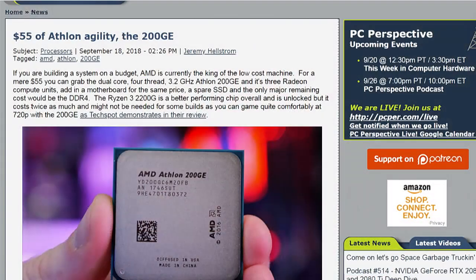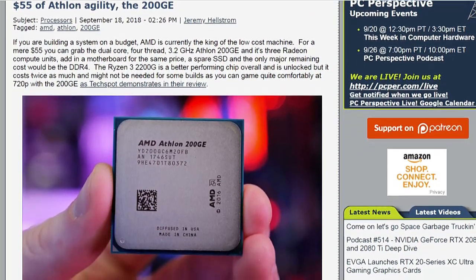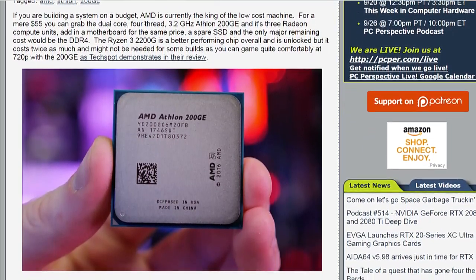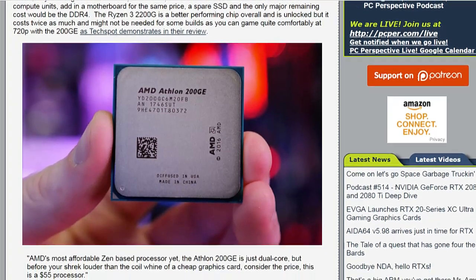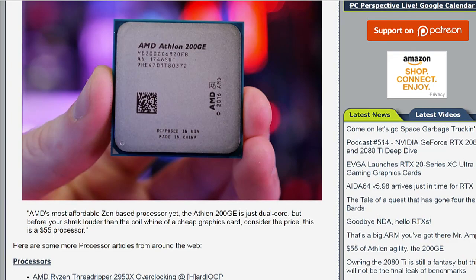Athlon's back. Like a $55 Athlon CPU — the 200GE? Yeah, this is a super low cost, low TDP, low performance to go along with it. A revitalization, if you will, of the Athlon brand: the 200GE.